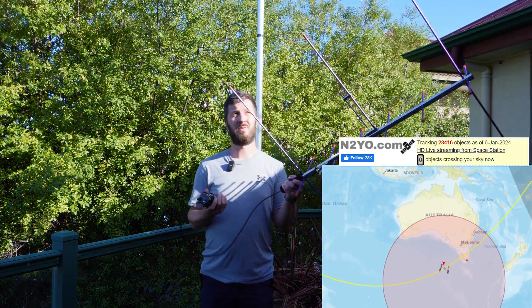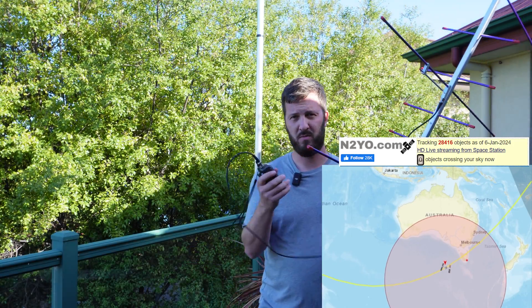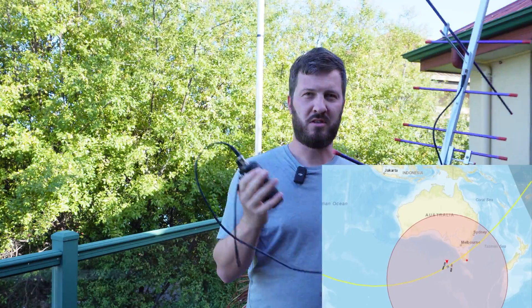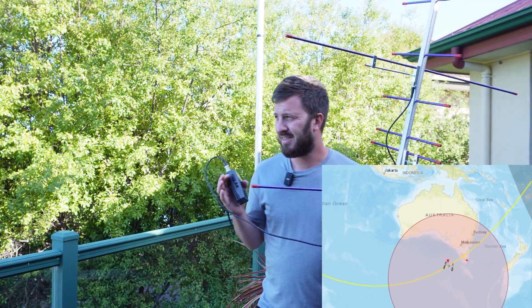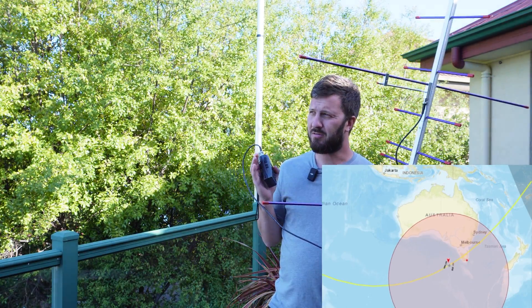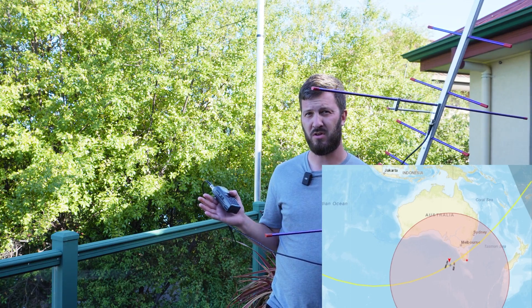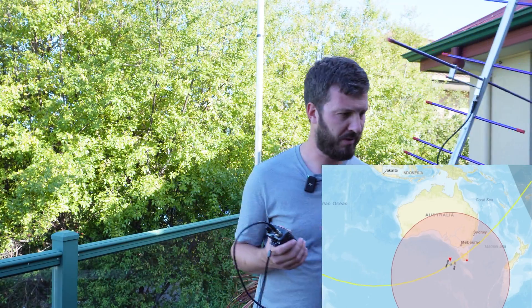I'm only running this on the 5 watt setting, which is more than enough to get into the repeater — it's pretty easy to access. You could even do it with just a quarter wave whip, or even just the whip off the handheld, although that might be a little bit challenging. A quarter wave whip works well because of the high radiation angle, so it's looking up more towards the sky. I've got a diamond collinear vertical here behind me, which has a lower radiation angle towards the horizon — so it picks up the satellite well when it's near the horizon, but that's not really advantageous when it's flying straight overhead.